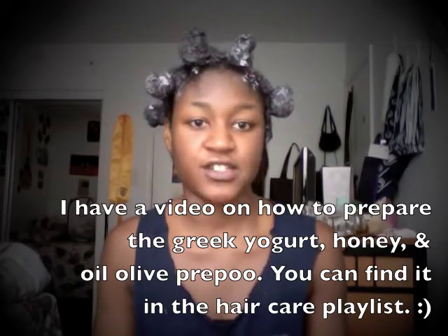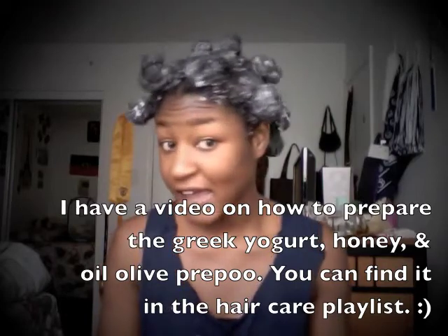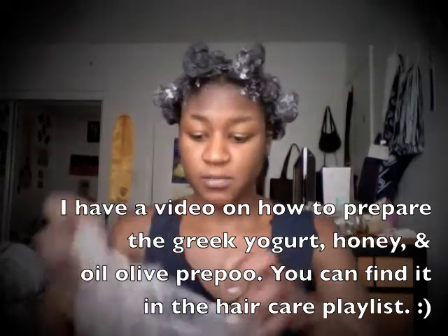I made sure I added extra moisture in there so I wouldn't have this problem or anything like that. I'm going to leave it in for an hour. I'm just going to put on my plastic cap and then my silk cap, just to generate a little heat and leave it on there for an hour.